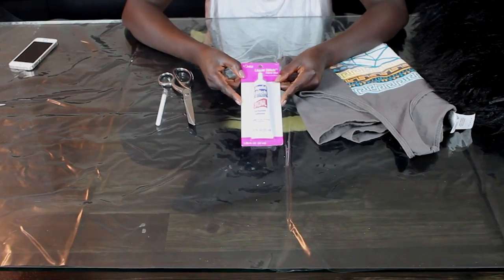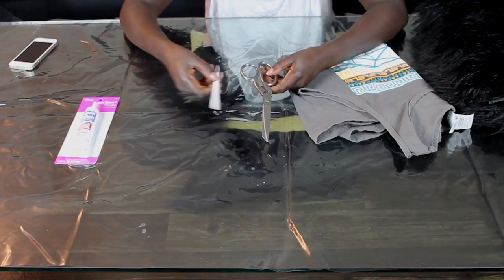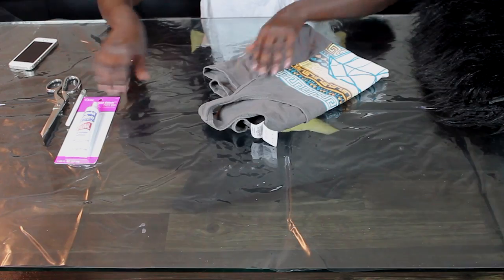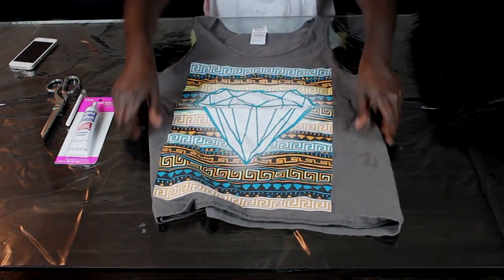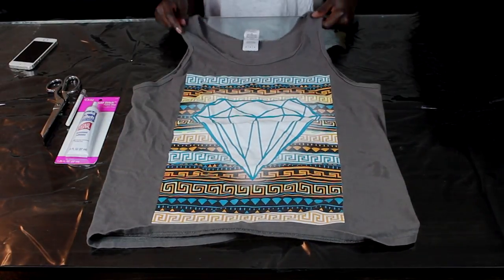Alright guys, I'm going to start off with all the things that you need: scissors, something to trace with, and glue — I'll have everything listed below if you need that. Then I have this shirt here; it goes about mid-thigh on me, or a little bit above mid-thigh.